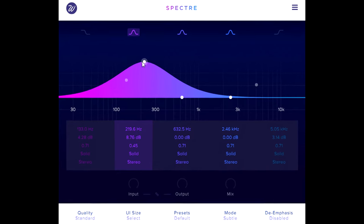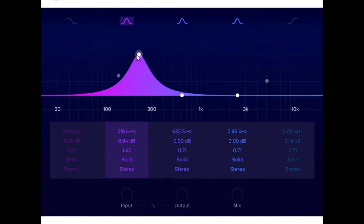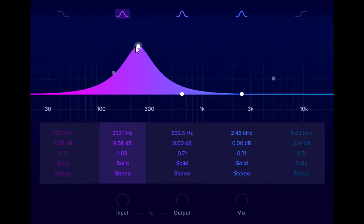But under the hood it works quite differently. If I boost up the low mid of this snare drum, what we're actually doing is blending in a bandpass filtered and saturated signal, so we're adding harmonics as well as boosting the low fundamental of the snare sound.